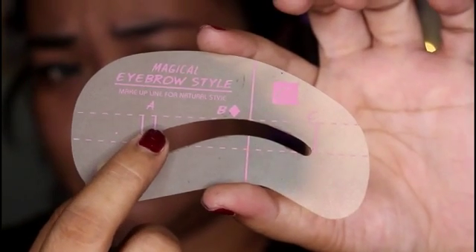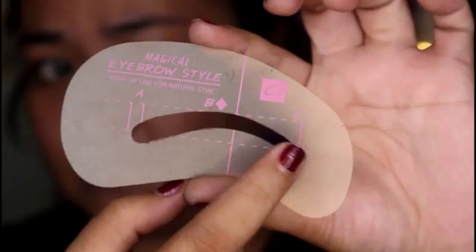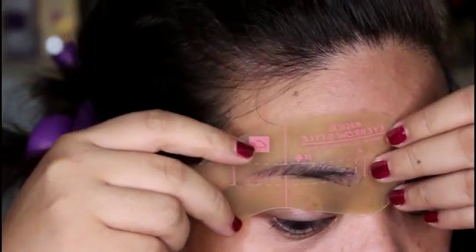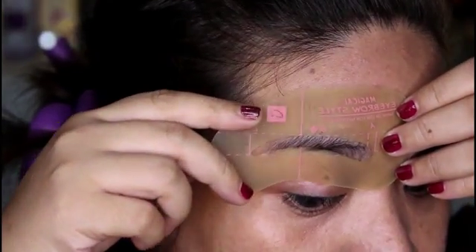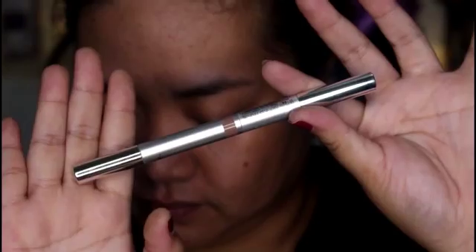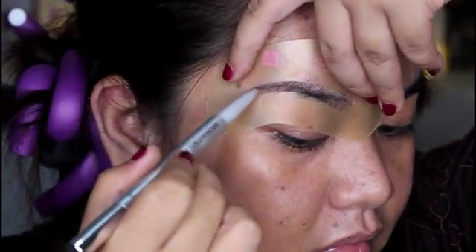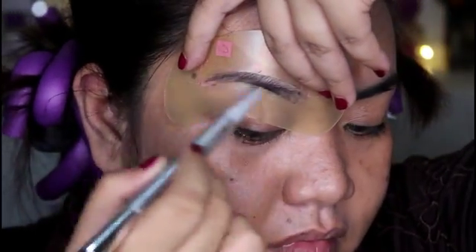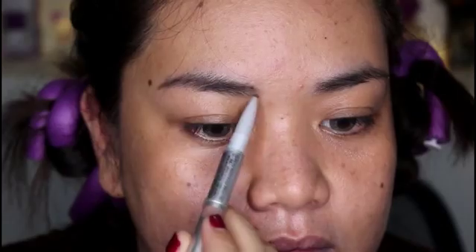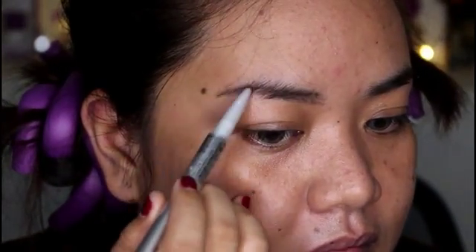As you guys can see, it has letters on it. Letter A goes with the inner corner of your brows, letter B goes on the arch, and lastly letter C goes on the tail part of your brows. But sometimes the shape of your brows looks thinner or shorter, so you still have to touch them up.